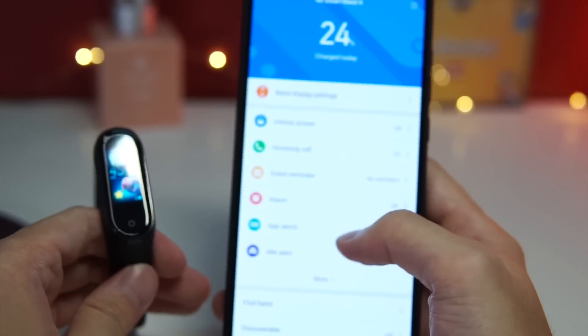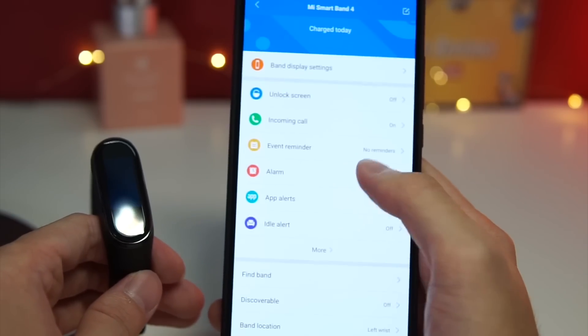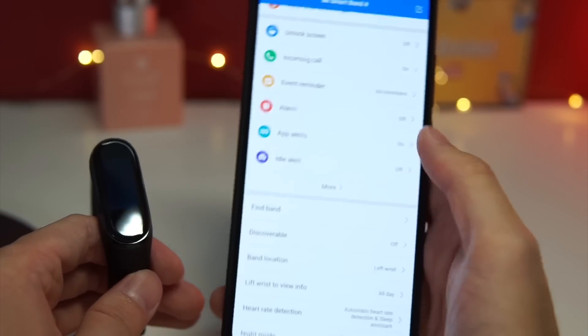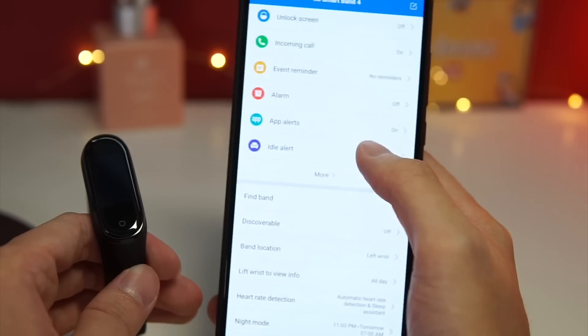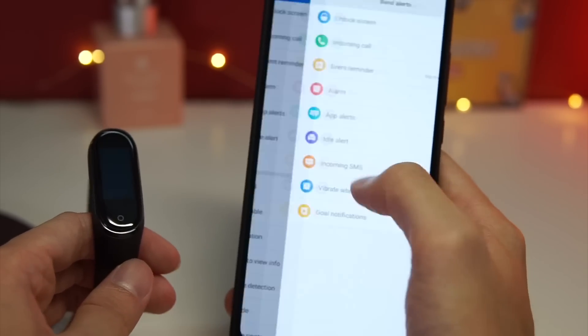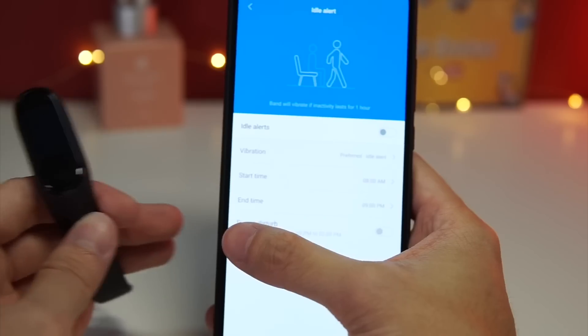Looking at more settings, we have incoming call alerts, event reminders, alarms, and app alerts. You can choose what kinds of apps you want to get notifications for, which is very useful. You also have your idle alert, which will give you reminders if you've been sitting down for too long, and you can configure it as needed.